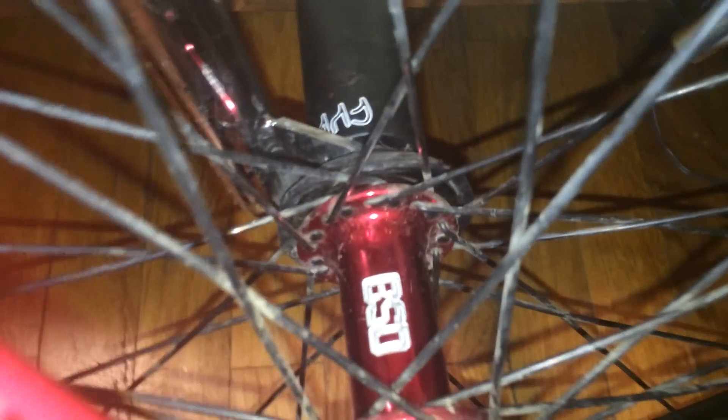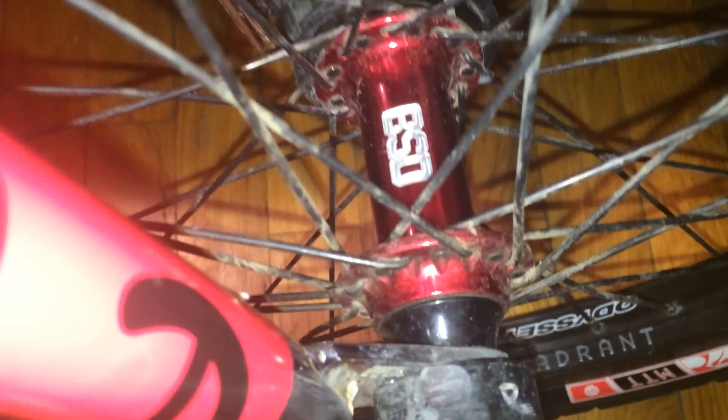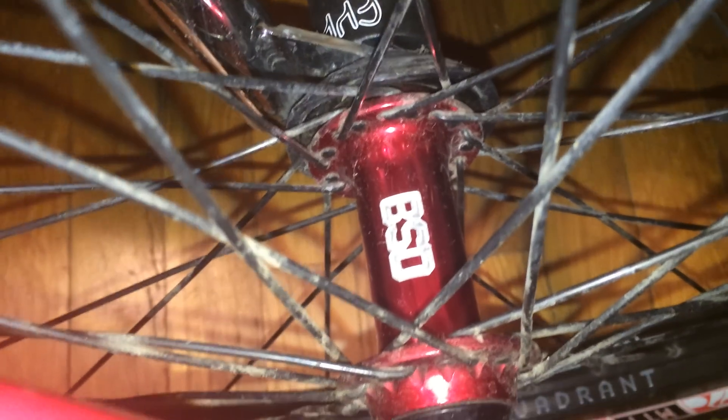Next up is my front hub. I have the BSD Jersey Street front hub — this is an amazing front hub, it spins forever and it's really really strong. I would highly recommend this front hub; it's really affordable and strong, so definitely check it out if you break yours.